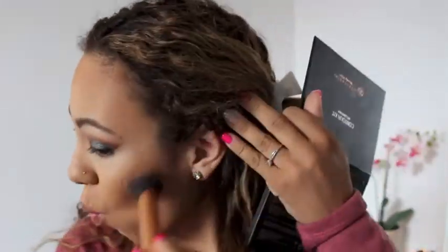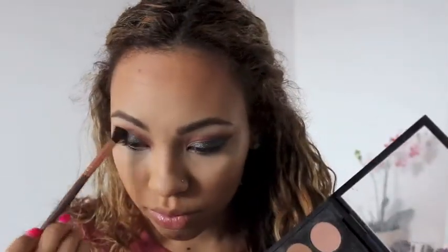To contour I'm going to take the cooler color in the palette, which is Fawn by Anastasia, and contour my cheekbones. I'm also going to put Fawn on the side of my nose with the blending brush. Then I'm going to go back into Bronze Script and apply a little bit more to my crease to warm up my eye, and also go into Ground Brown and apply that to the outer part of my eye.